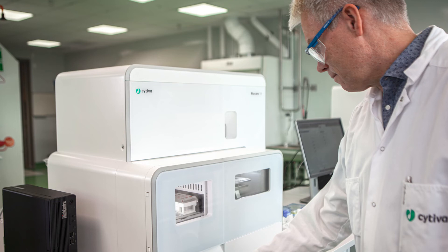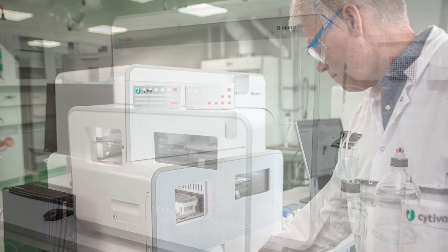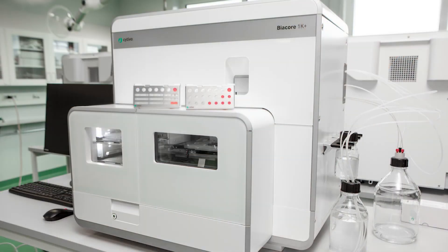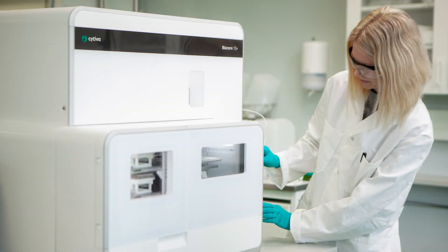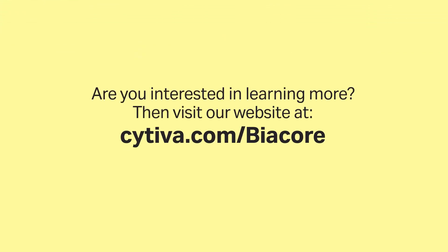Biocore 1 series is our most flexible SPR system platform for use across a wide range of applications and molecules. It handles both pure samples as well as complex ones, ranging from small fragments to large viruses. Are you interested in learning more? Visit our website at citiva.com/biocore. Thank you and bye!